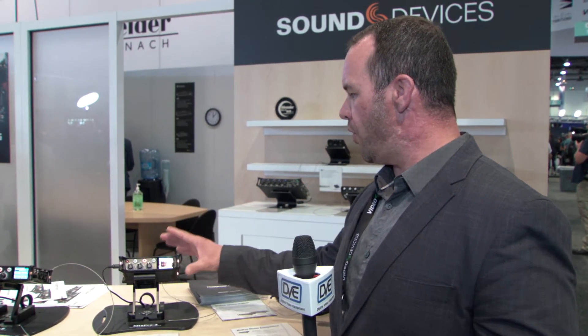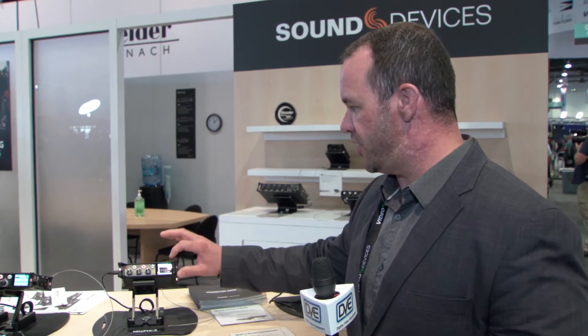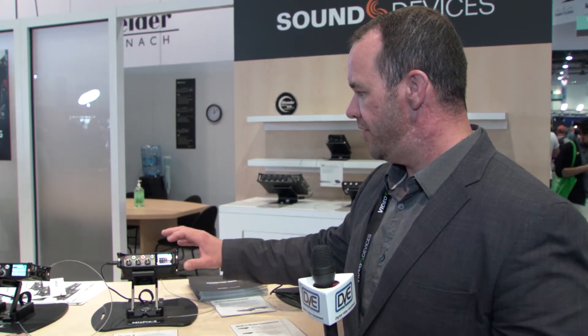It's a lower-priced product from us but it uses all discrete Class A components in the preamp — they didn't skimp on this at all. It's a die-cast aluminum chassis with a Gorilla Glass touchscreen and a very intuitive user interface. It's a very nice product for us.